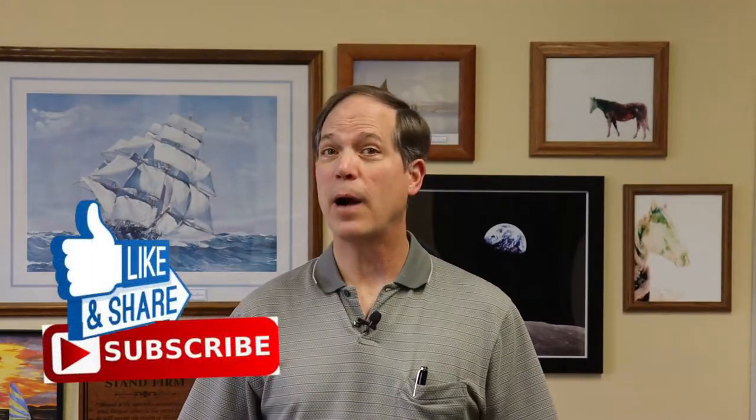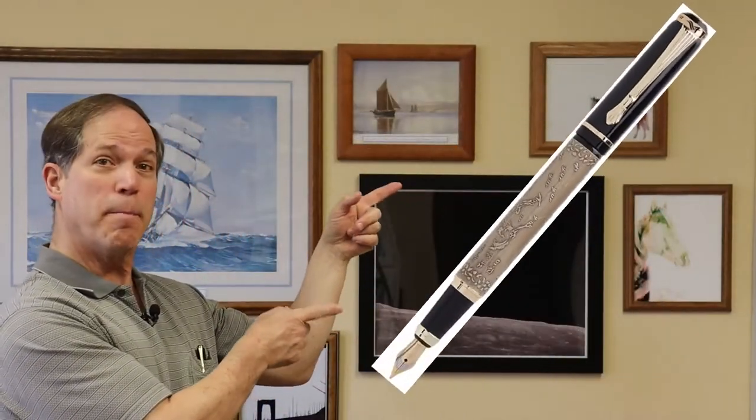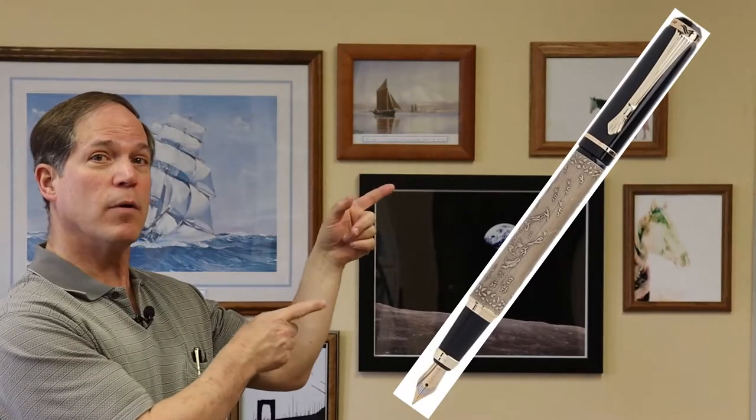Hello and welcome back to The Pin Man. I am Mike West and our very special guest today is the Bauer 507 Horses. The Bauer 507 caught my attention a few years ago when I saw a review and I just love the style of the pen.